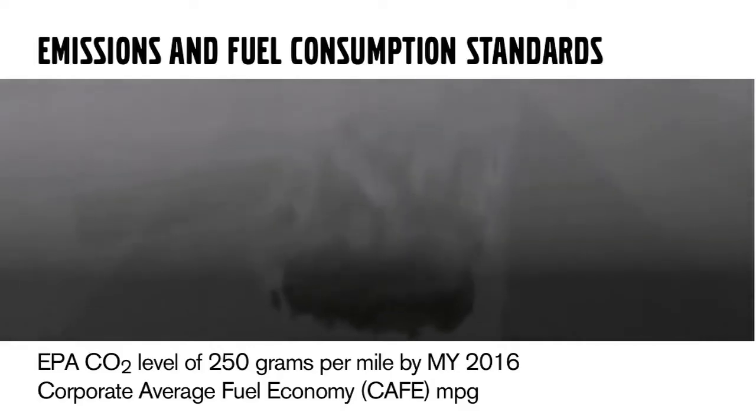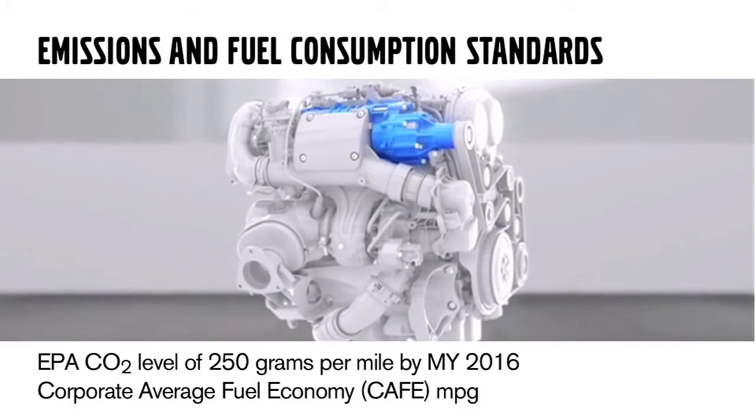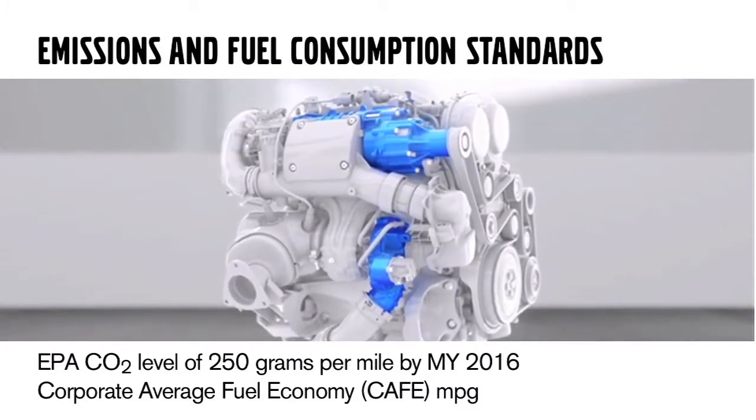I'm Steve DeGrazio, Product Follow-Up Engineer for Powertrain at Volvo Cars North America. Today we're going to bring you through the Dri-V powertrains coming in through model year 15 — why we have them here, a little bit more about the engines and the transmission. Dri-V powertrains are here basically because of EPA regulations and CAFE regulations for miles per gallon and carbon dioxide per mile.